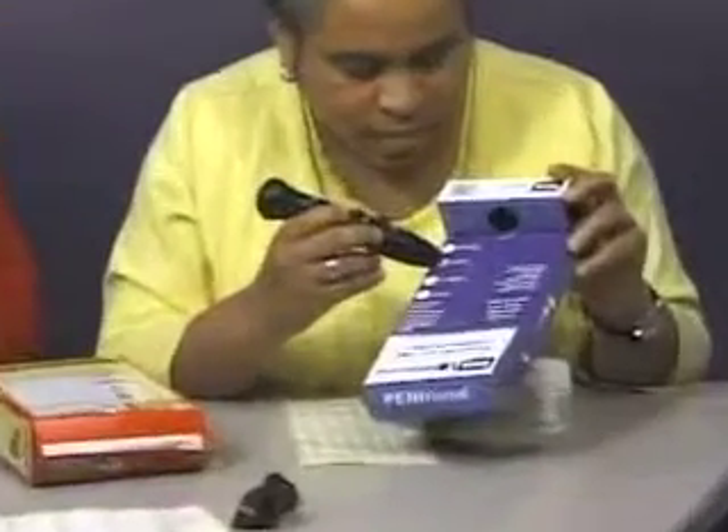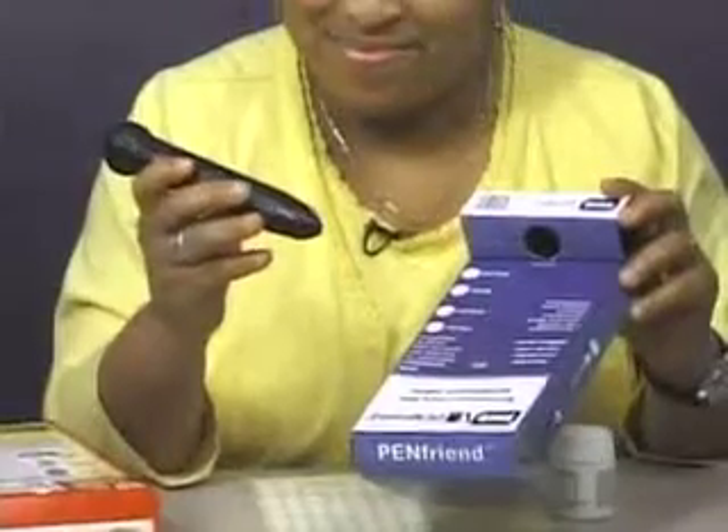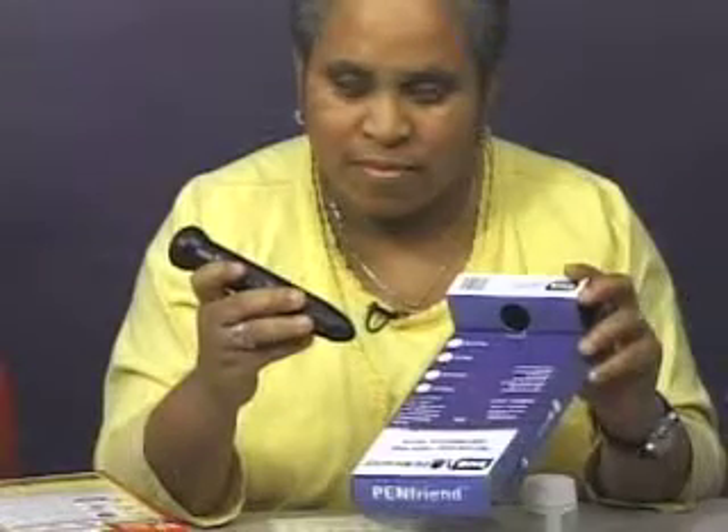Let's try one of these out. [Pen reads:] Mode. The third button down is the mode button. This button switches between the pen's different settings. When you first switch on the pen, it is in the recording setting. If you want to find more information on this device, you should go to the RNIB website. We'll be back soon with more technology.